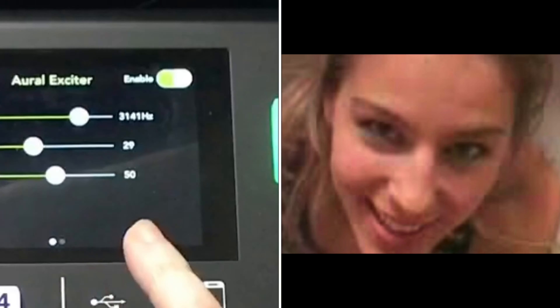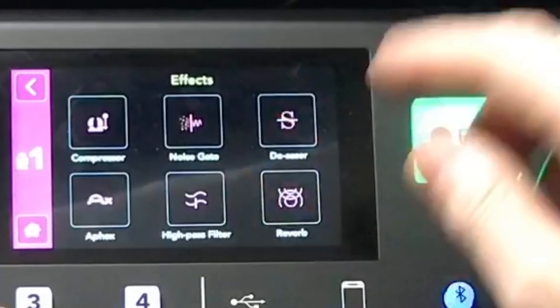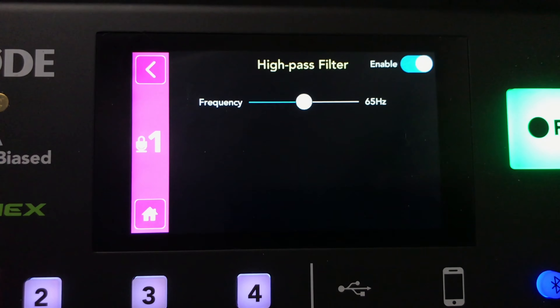Scrolling back gets you to the main screen for the Aural Exciter. The touchscreen is pretty responsive — light touches will navigate through your various menu screens. You also have a high pass filter with enable or disable.